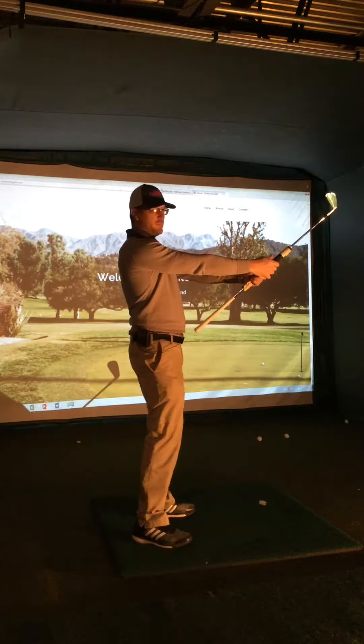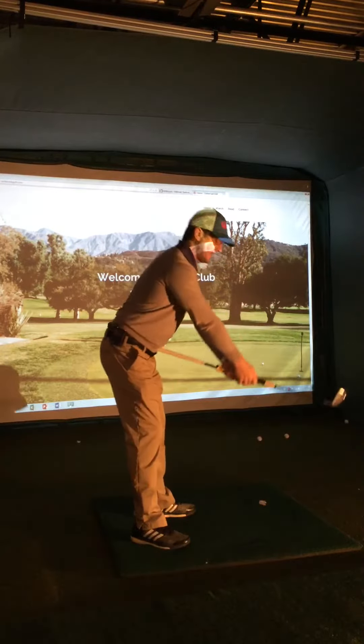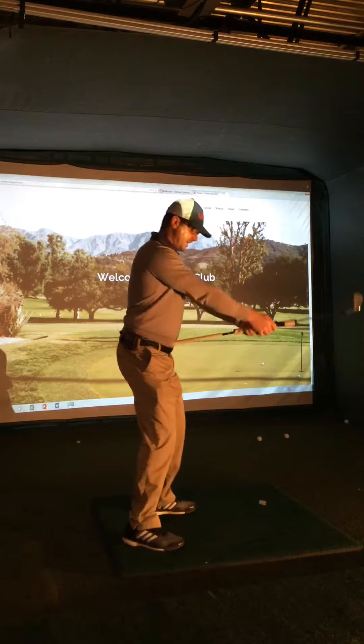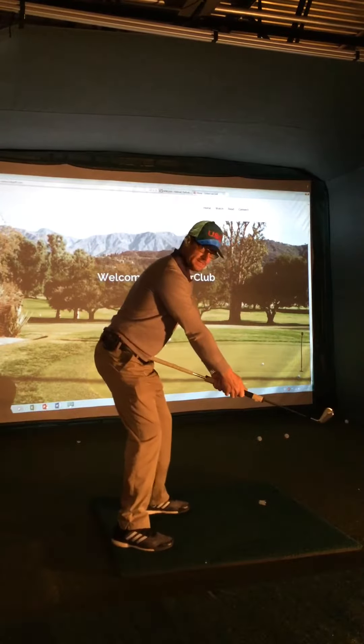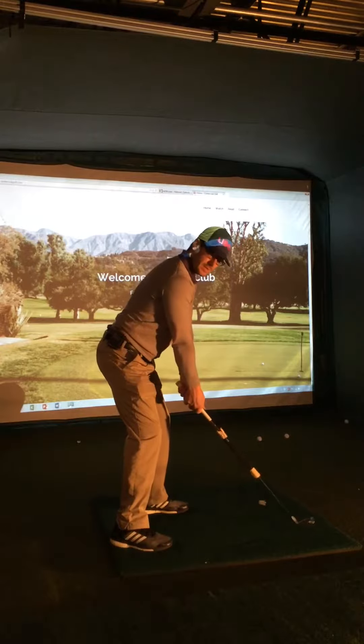We stand up nice and straight in good posture and just put the club right on your belt buckle. As you push back you'll feel how that lowers the club down to the ground. That's the first move we want to make to get into a good setup, and you can see if I take my normal grip where that would put me.